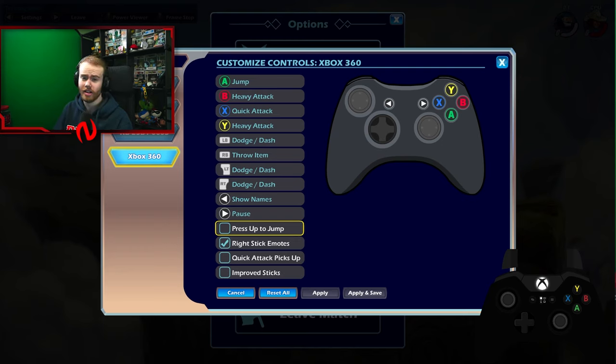That's why I'm not including it as a main tip. But the next actual tip, other than quick attack pickups, is improved sticks — we're going to turn this off unless your controller is broken. We're turning this off for now.